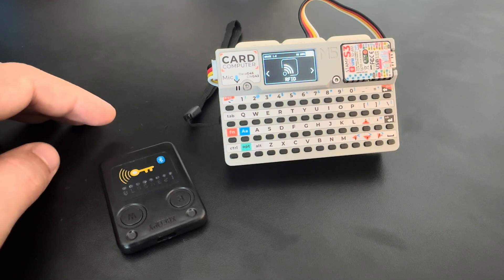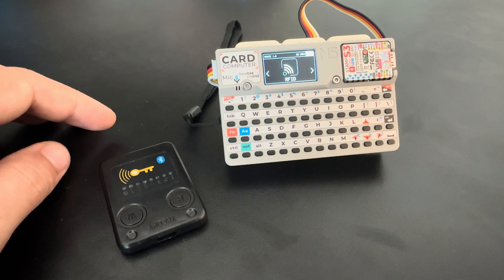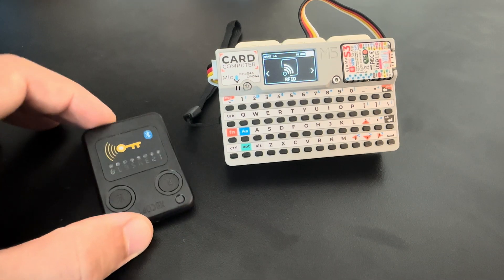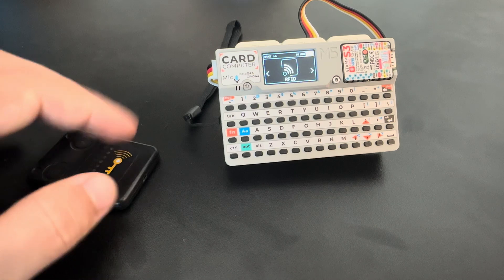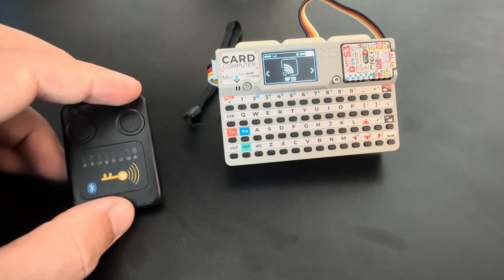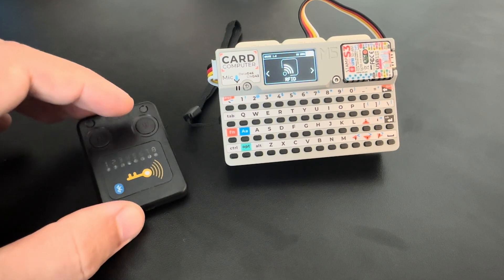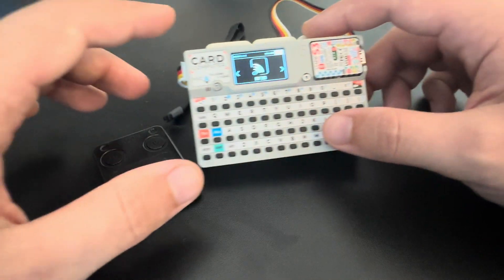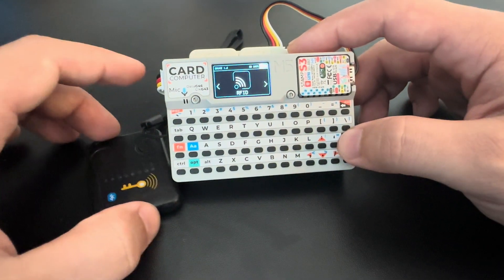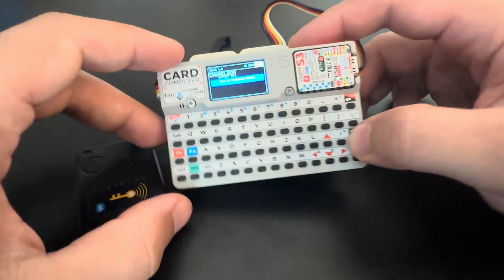Hey guys, it's Rek here. I'm really excited to bring this information to you. After a lot of work, we now have a full integration of the Chameleon Ultra device with the Bruce firmware. I've put a lot of effort into this, and in this video I'm going to show you all of the functionality that we now have in the Bruce firmware.